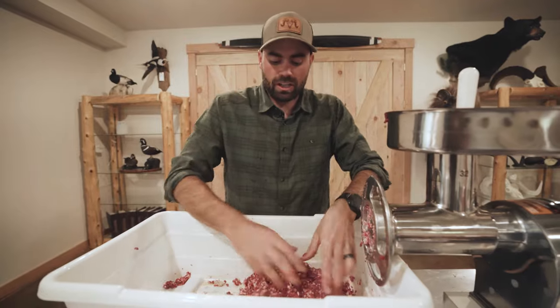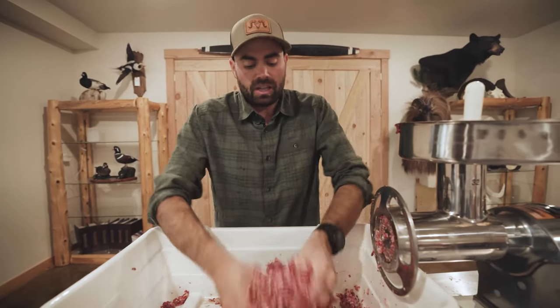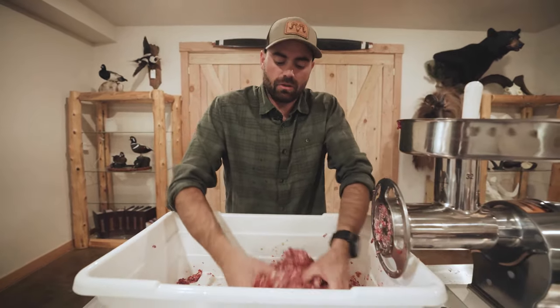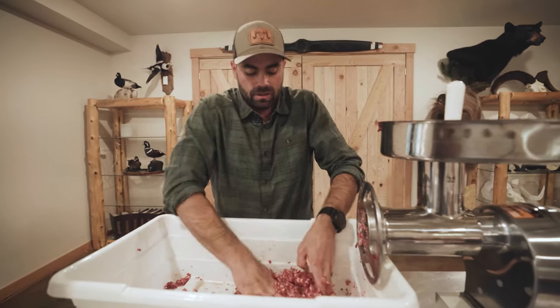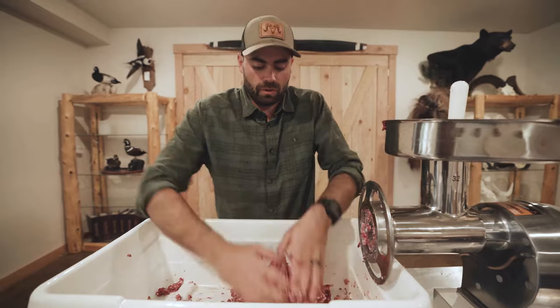For bigger batches, it's really awesome to have the 20 or 50 pound mixer — that just takes out a lot of this extra step. You can keep the meat a little bit cooler and the end product is going to be a little bit better because it'll be thoroughly mixed. But today we're just doing this quick five pound batch, so I'm just going to run it through the grinder one more time to get a nice smooth texture — that way we've got nice smooth bratwurst.